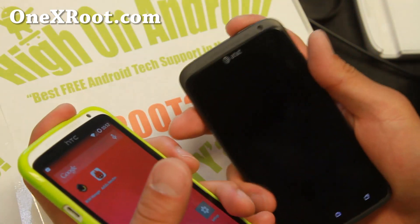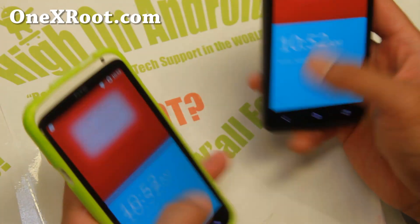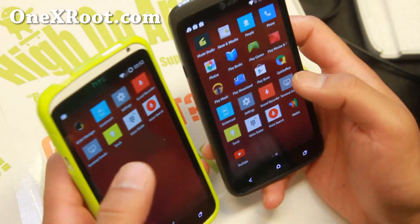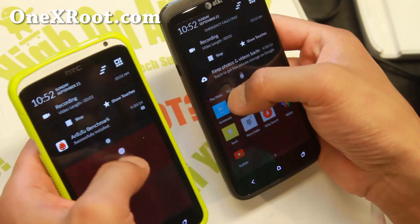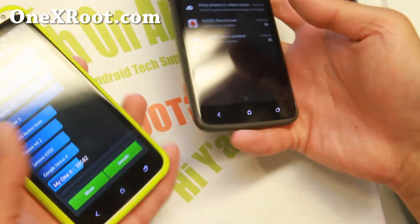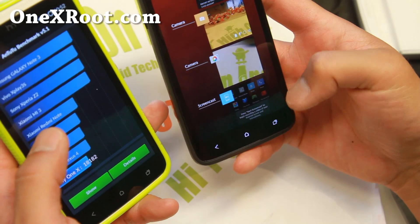You get the nice lock screen of One Plus One. I've tested everything and everything works. One of the cool things about this ROM plus the One Plus One kit is you get the Screencast app, which records your voice along with your screen. Let me also show you the Antutu scores.